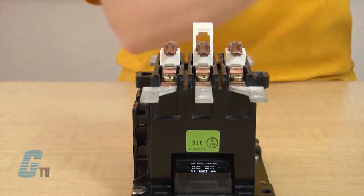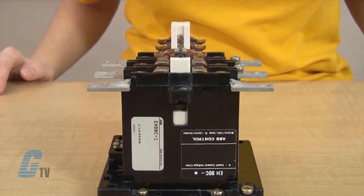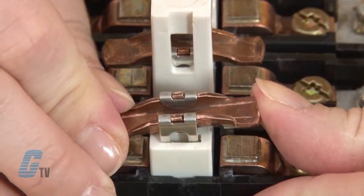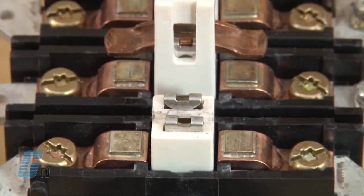I can then take off the front cover and see my contacts within the contactor. The moveable contacts are held in place by a metal clamp. To remove the contact I will push up on one side of the contact. This should free the contact from the clasp and allow me to push the contact out of place.